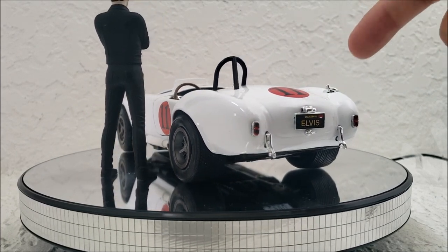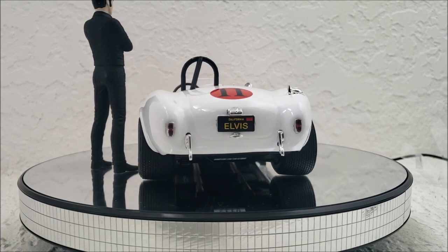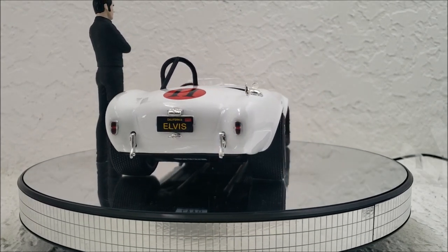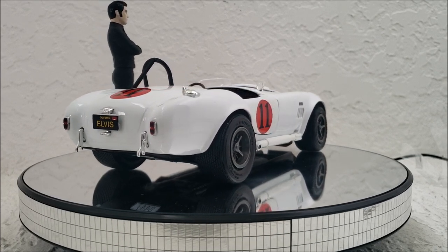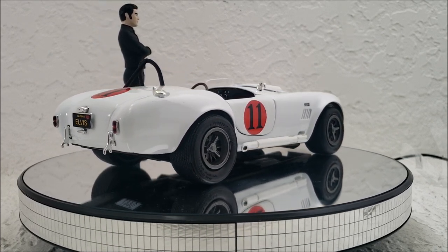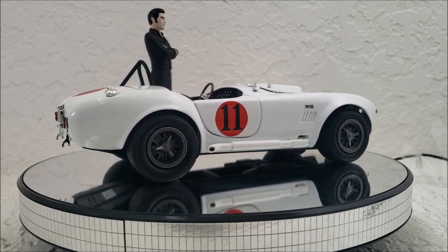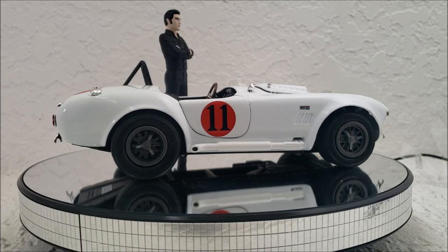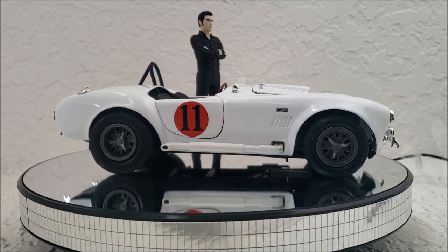And yeah, that is the number 11. So what do you guys think of this die-cast? Do you like this one better than the Fox 5, which I'll link in the description? I do kind of like the Fox 5 better, but this is also a sweet car too, obviously. Post your thoughts, let me know what you think. Thank you.